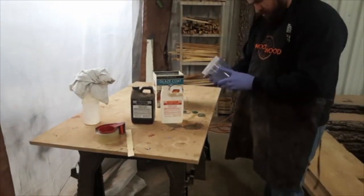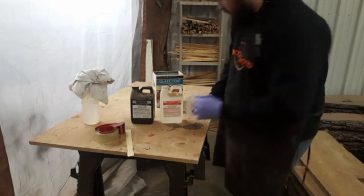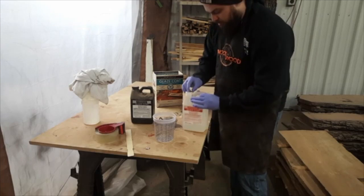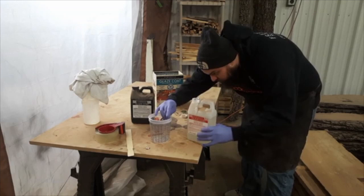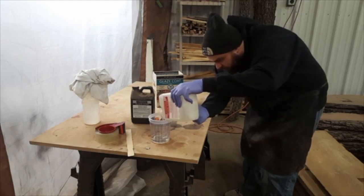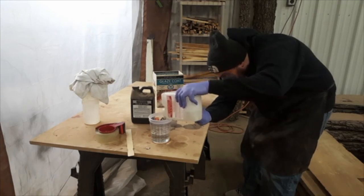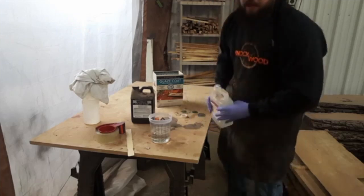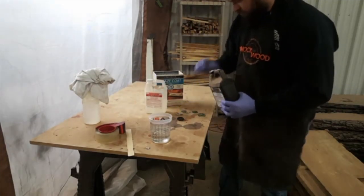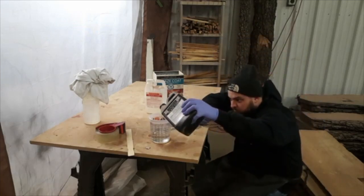I'm thinking we should do probably close to 24 ounces, so that's 12 ounces of each, starting with Part A. Now I'm doing Part B. This is the hardener.